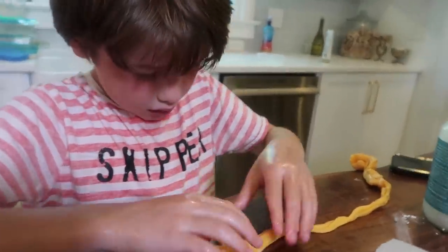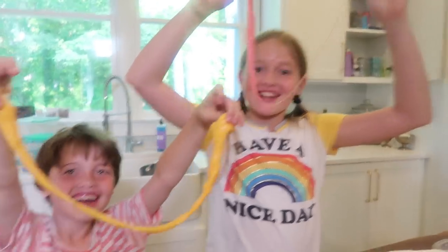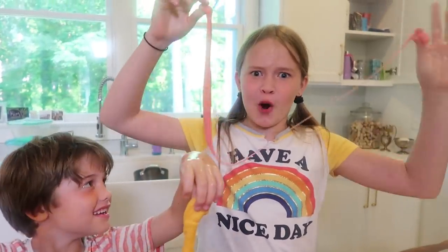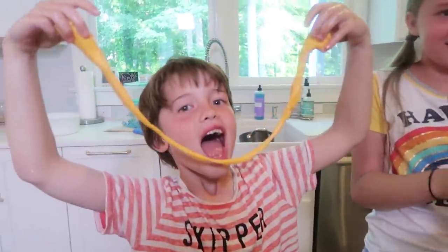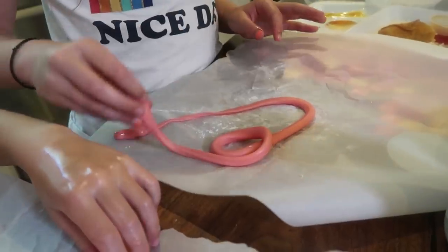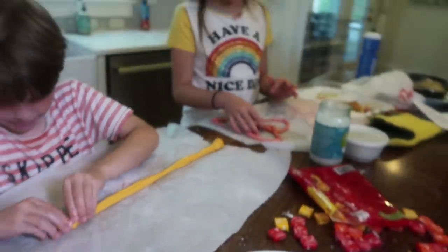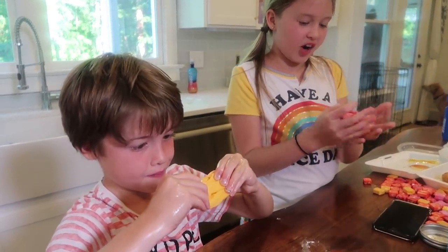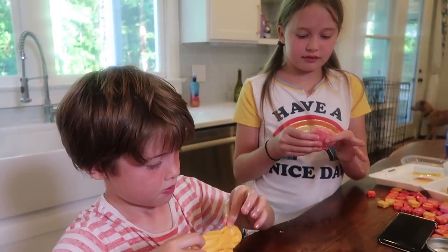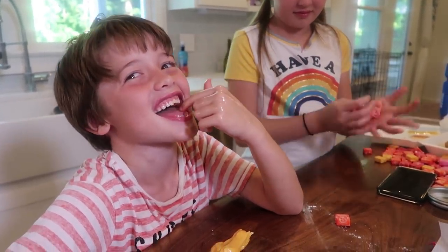Smells good. What are you making with yours? A smile face. Did this video make you smile? It sure did! Hit the thumbs up if you liked it, and if you didn't, too bad. Don't forget to subscribe. I'm going to make a heart with mine. Can you roll the two colors together? I made a heart. This is like really good slime — honestly it's like thinking putty, too. Okay, we're done.